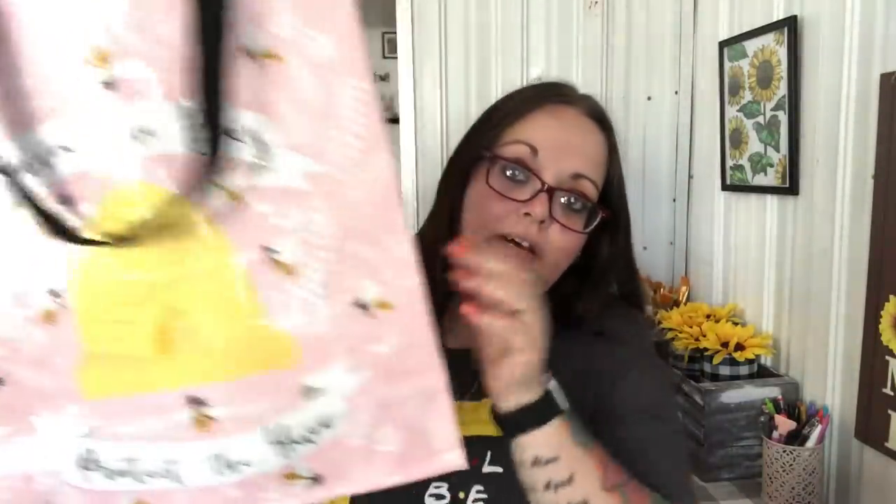I found the bag that was in my thumbnail — it says 'Save the Bees, Protect the Hive.' I love the pink color and the font, and the side looks like a bumblebee. I used it that same day. I'm not huge on bee stuff but I love reusable bags and I thought this was a really nice one, so I got it.